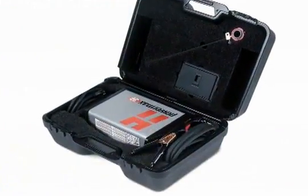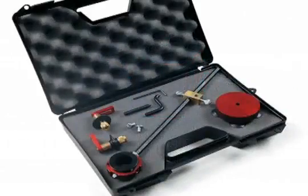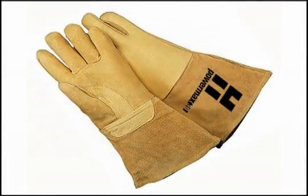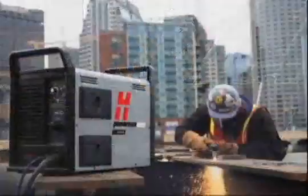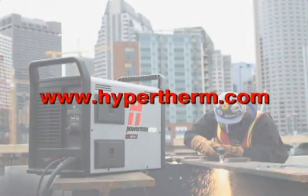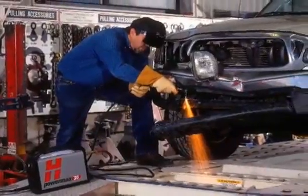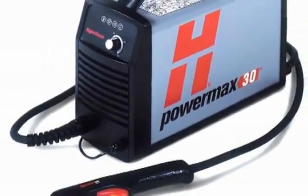Hypertherm offers a variety of accessories for the Powermax 30 line, such as air filters, circle cutting guides, leather torch sheathing, system dust covers, face shields, and gloves. For more information about any Hypertherm products, please contact your authorized distributor or visit our website at hypertherm.com. By following the recommended setup and operational procedures, you will optimize the performance of your system while ensuring years of safe and satisfactory operation. We thank you for your purchase of a Powermax system.